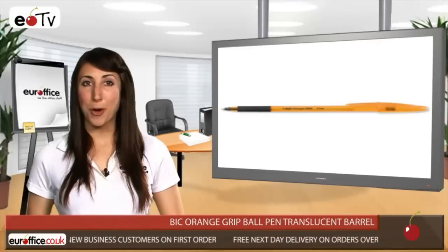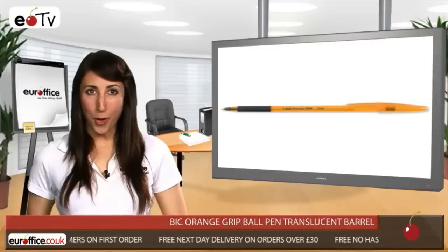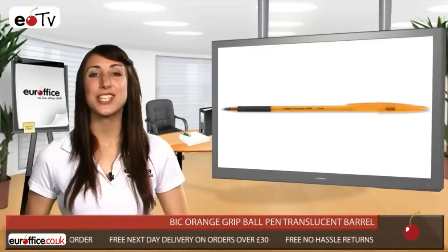The Bic Orange Grip Ball Pen has a brass tip with a tungsten carbide ball, meaning it flows across the page effortlessly.